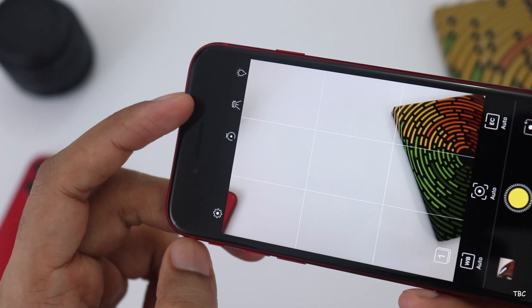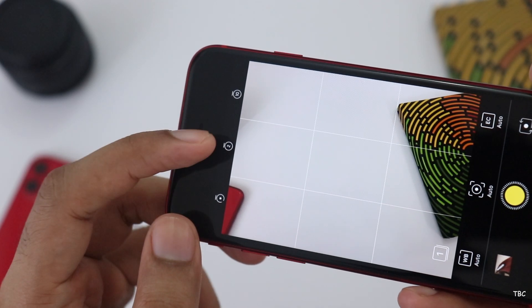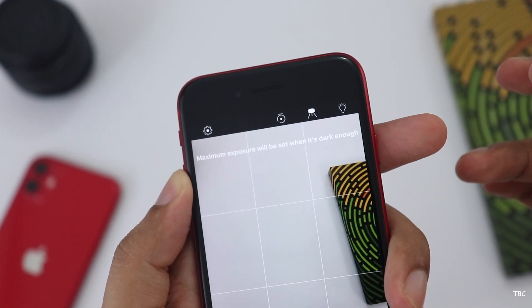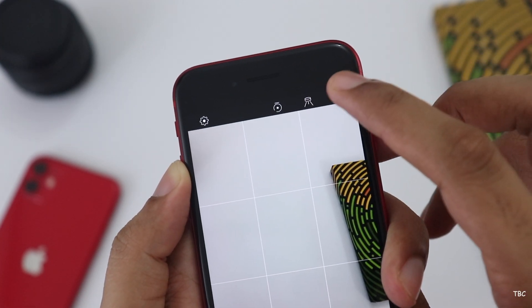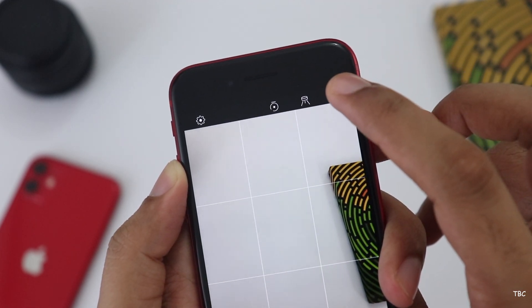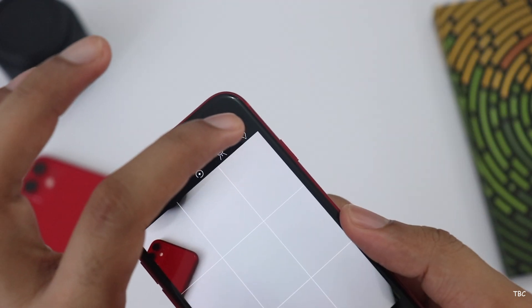Now there are three key things. One is a timer — you set the timer, then you set the tripod mode and set the exposure to the maximum. Then you adjust the photos a little bit. If you set the flash light, you set the intensity very low.